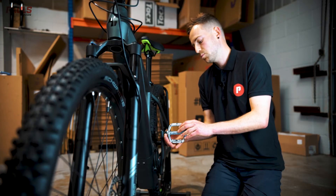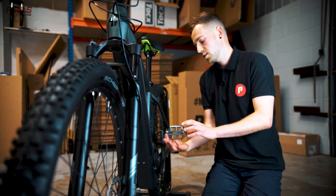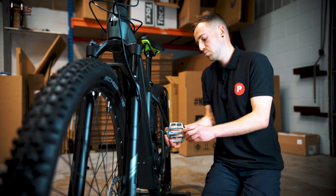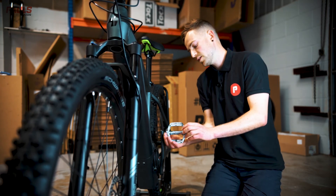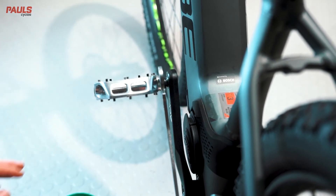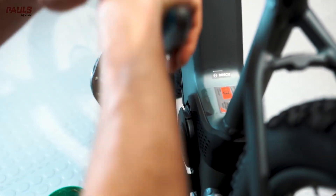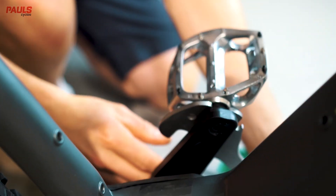If you feel resistance as the pedal just starts, double check that you've got your left and right correct and that your pedal is going in nice and square. It should go in quite smoothly without too much resistance. Once you've started it off by hand, grab your spanner and tighten it in the rest of the way. Make sure it's really nice and tight.